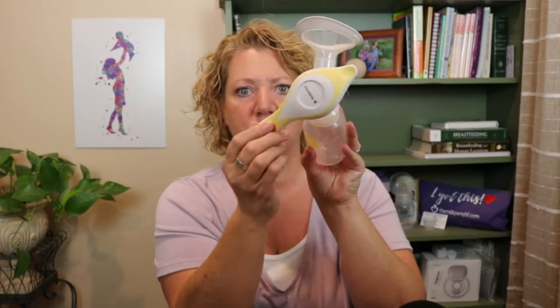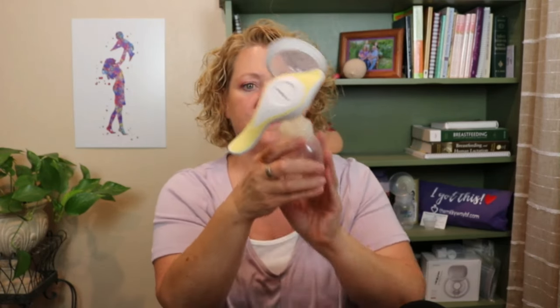On the Medela manual pump, the flange is an oval shape and you can rotate it — keep it in one direction or turn it however is most comfortable. The handle also moves, so whatever position is most comfortable works just fine, whether you're pumping straight on or from the side.